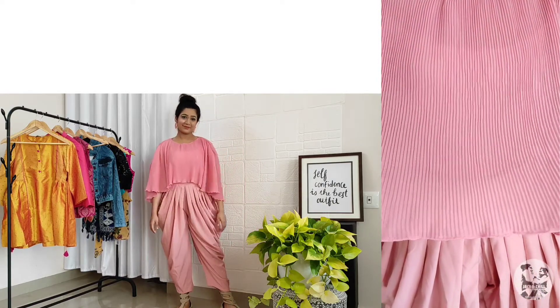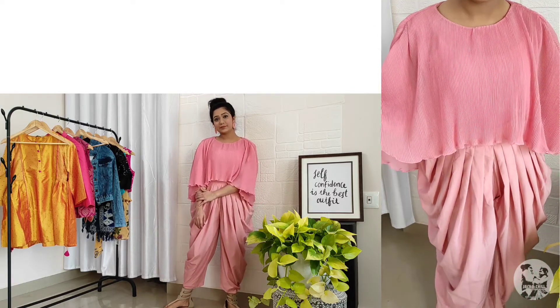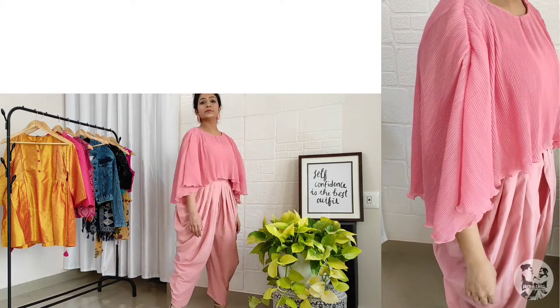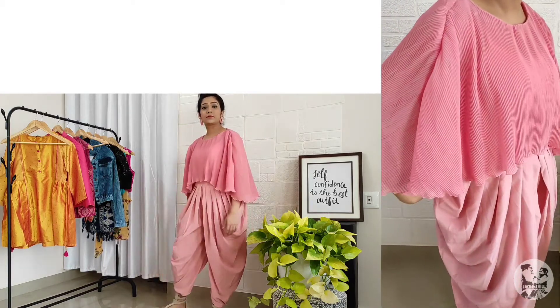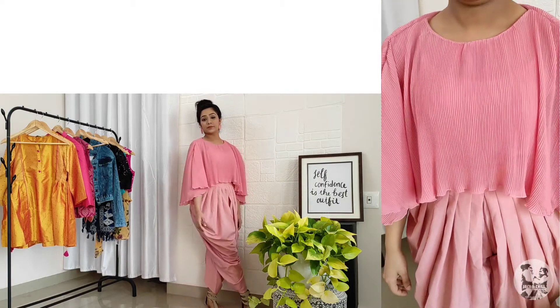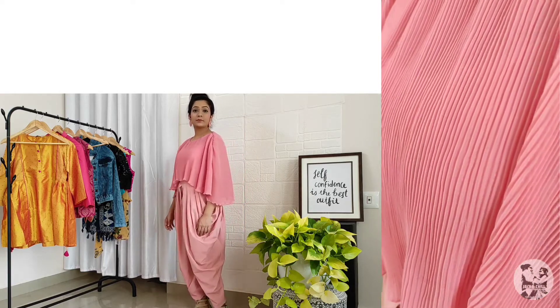I don't use a crop top here — I use a lengthy top. The top portion is a cape, and I tuck in the lower portion. It's a wide eye cape. You can use the same color or the opposite color.